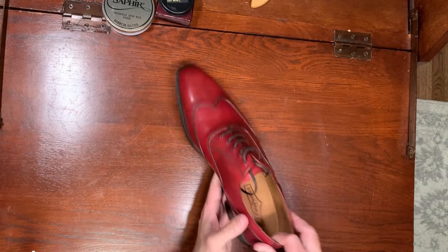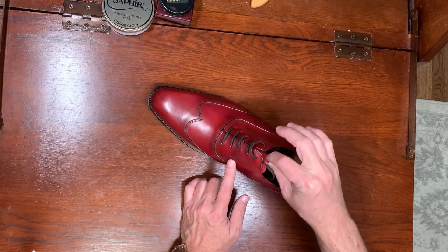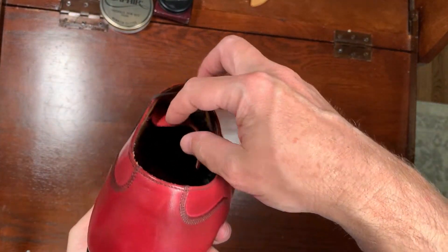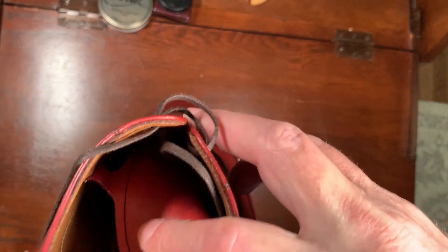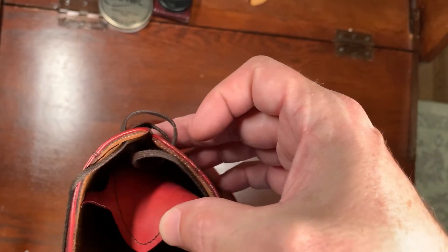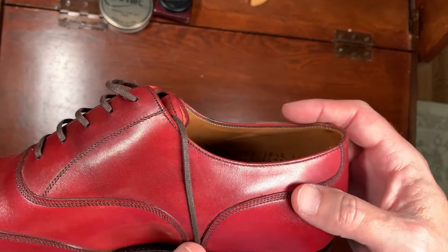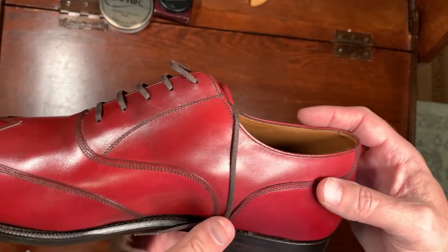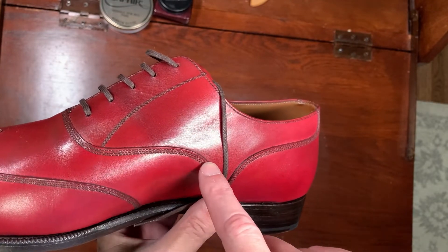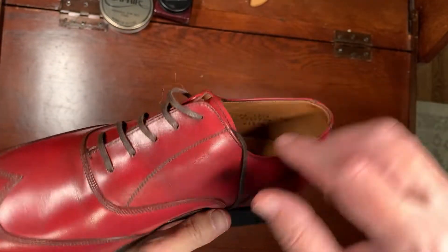One detail I want to point out: some shoes have a stitch on the side so that the tongue doesn't move around. This one is nicer — it has a little tab in there on the side that holds it in place. That's a really neat detail because you don't see an extra set of stitches. There's a tab that goes right here, and when they do this stitch it grabs that tab and keeps the tongue in place.